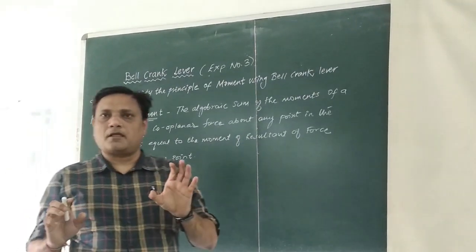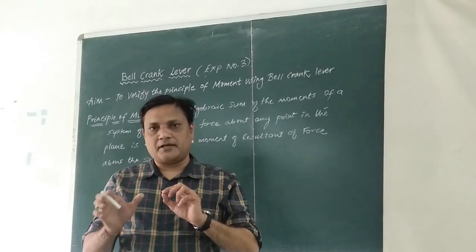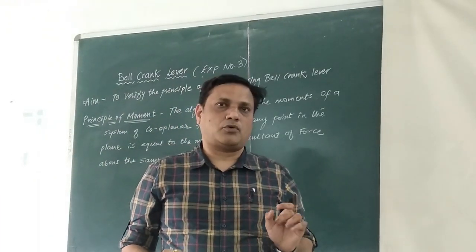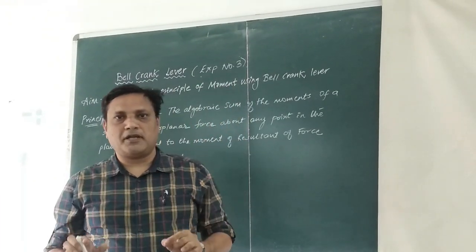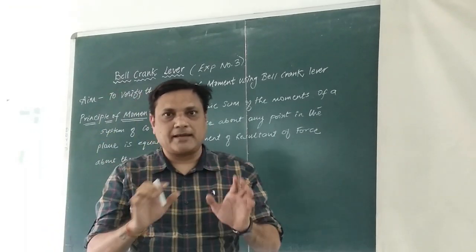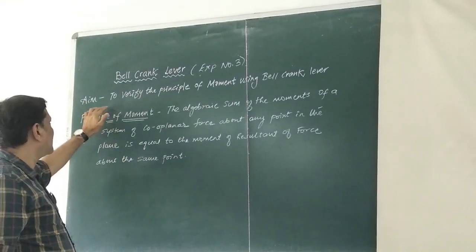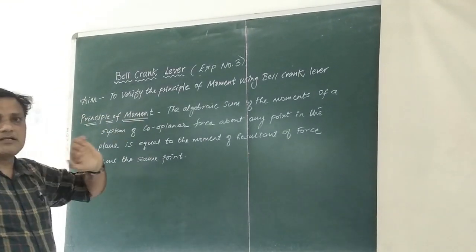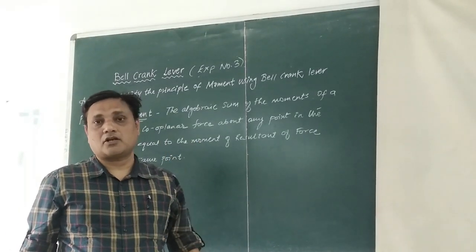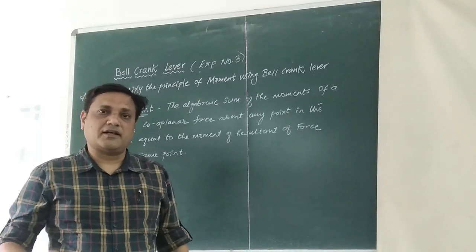Whatever number of forces are there, if you take the moment of any number of forces about any point, that should be equal to the moment of the resultant about the same point. This particular principle of moment is related to Varignon's theorem, and we will verify that theorem.